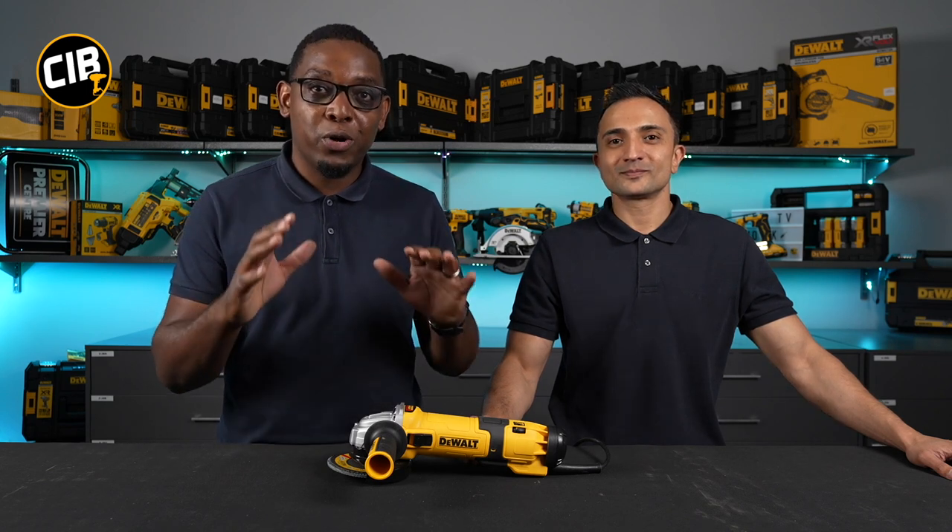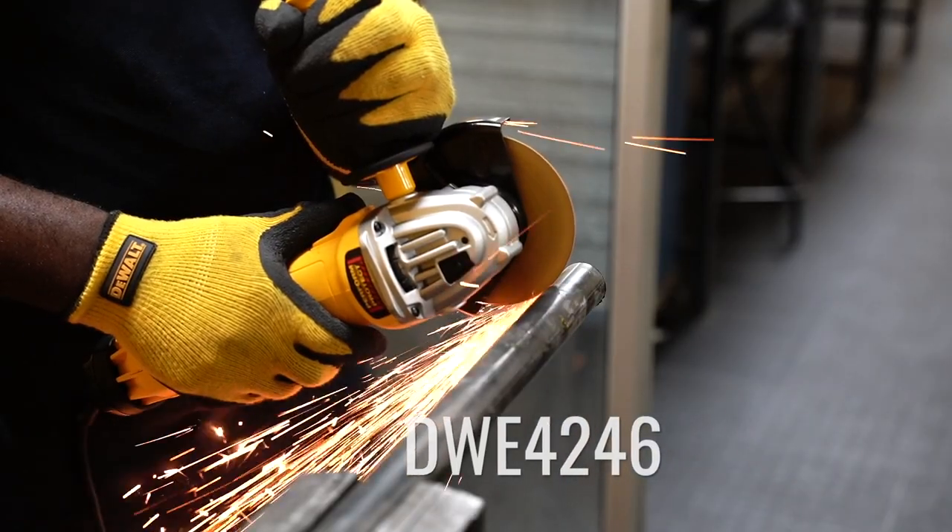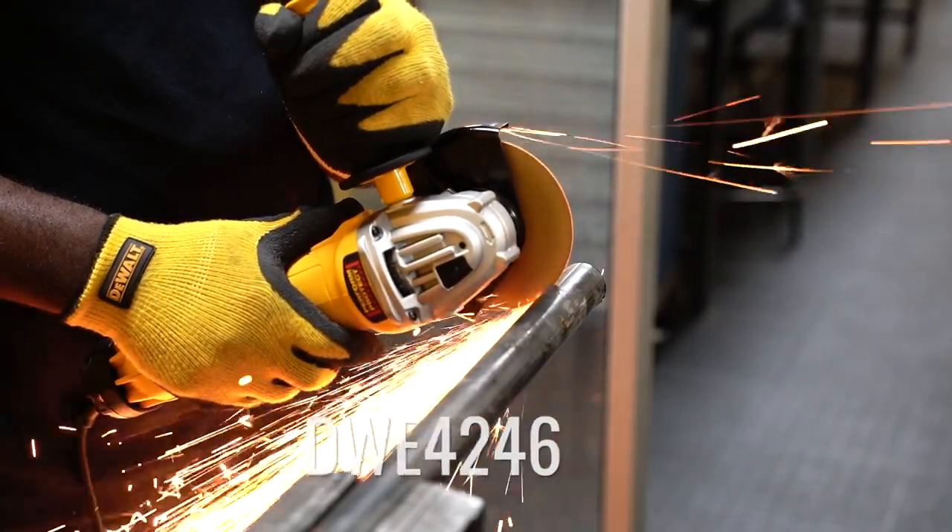Hi and welcome back to CIB TV. For those that are new to the channel, my name is Matt and I'm Zane, and in today's video we're doing something totally different. We're going to be focusing on a machine that is not cordless. We've got the brand new DWE4246, a corded machine with variable speed.